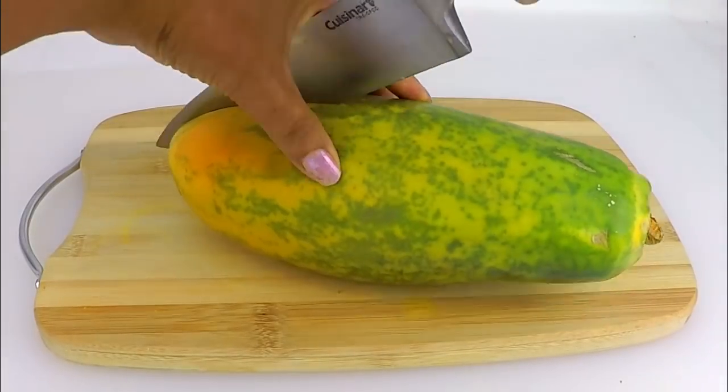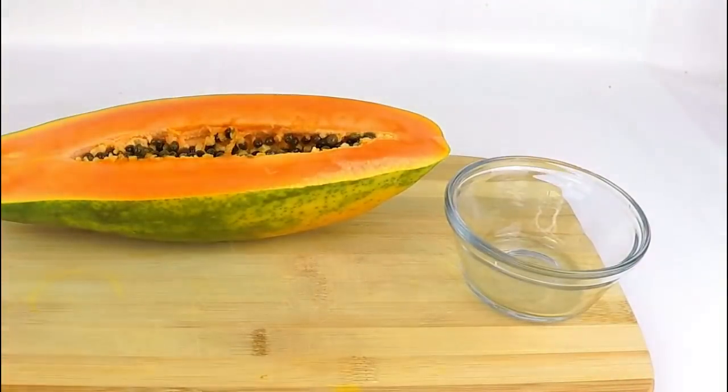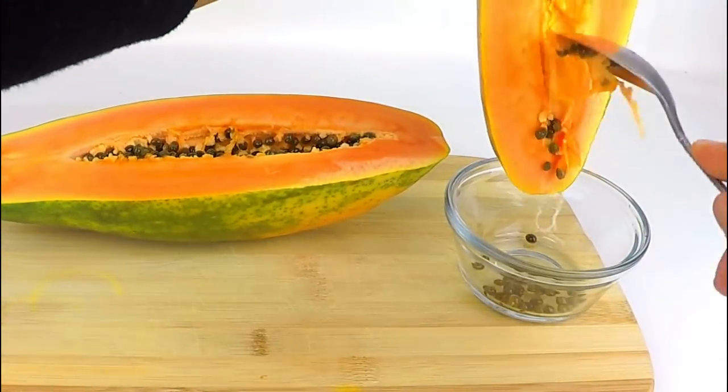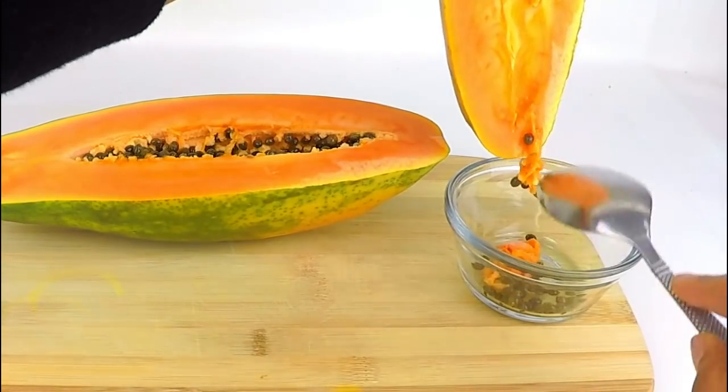If you want to make the juice, you will need to make the juice in the pan. If you want to make the juice in the pan, you can add lemon to the pan.